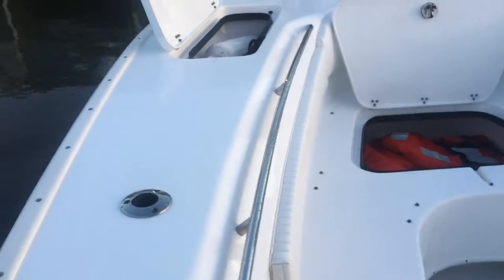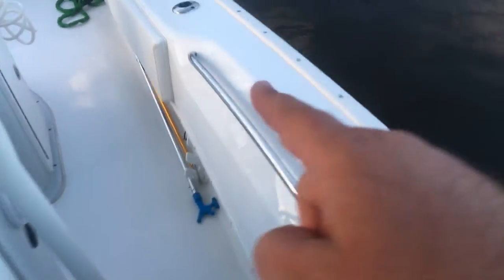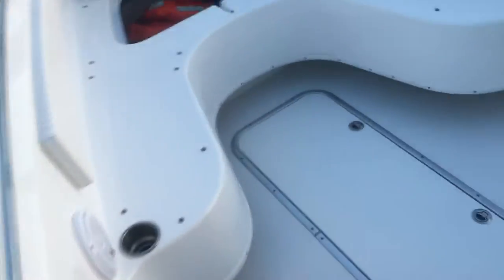You've got two rod holders up front — one on the bow, one here. Then you've got cup holders: six on each side of the gunnels. I added those extra cup holders just a couple of months ago as an extra accessory on the boat.